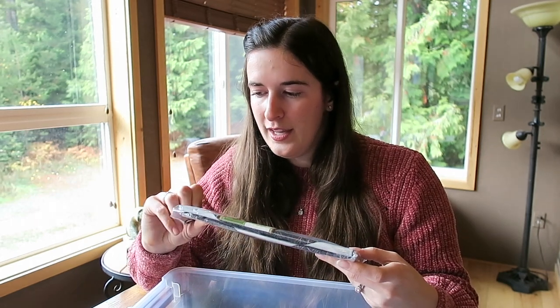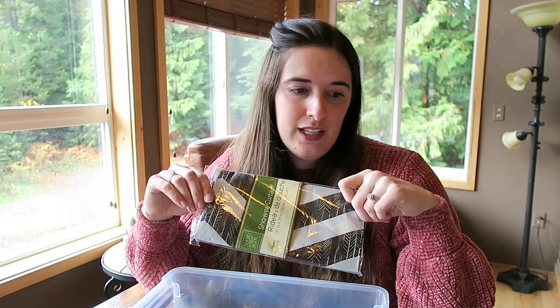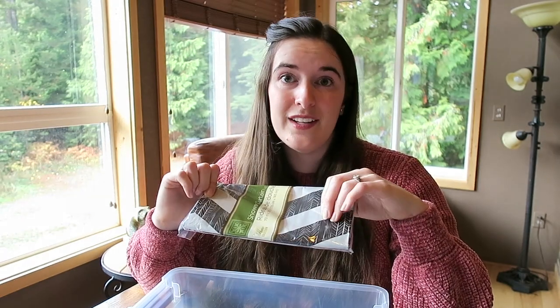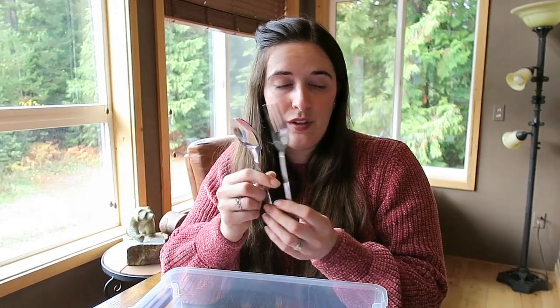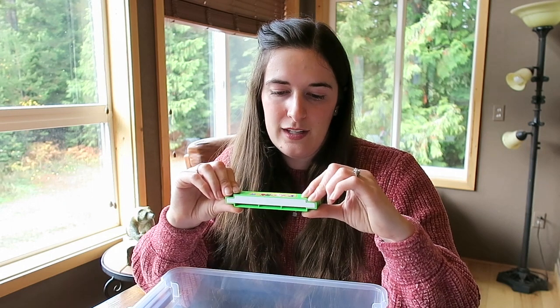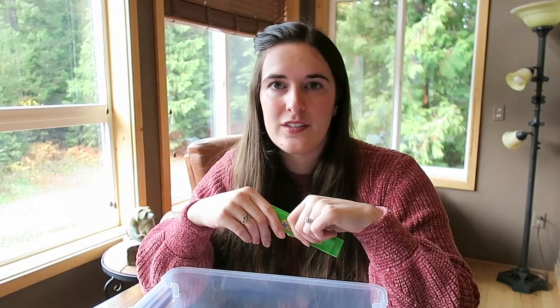I saw somebody put a shower curtain in their Christmas box, and some of these boxes go to little kids who live in a mud hut — they don't have anywhere to sit, so they'll lay the shower curtain on the floor and sit on it. That really touched me, so I picked one up for this little boy. I also got a spoon and fork, and a harmonica. I read about a little village where one box had a harmonica, and it happened to go to a little blind boy who just loved it and was really able to use it. So harmonicas had to go in.